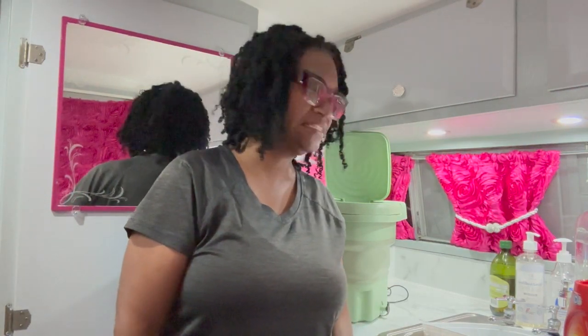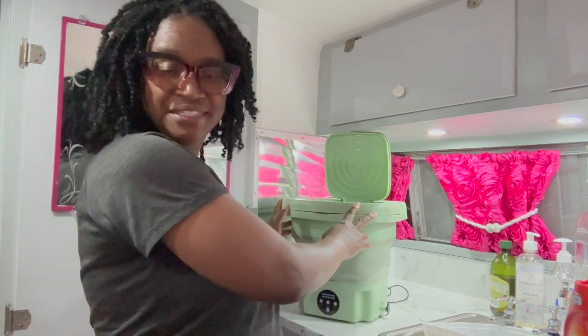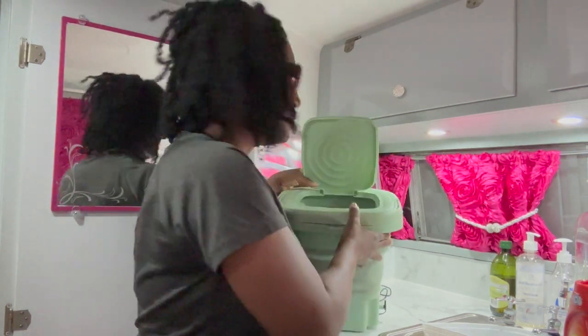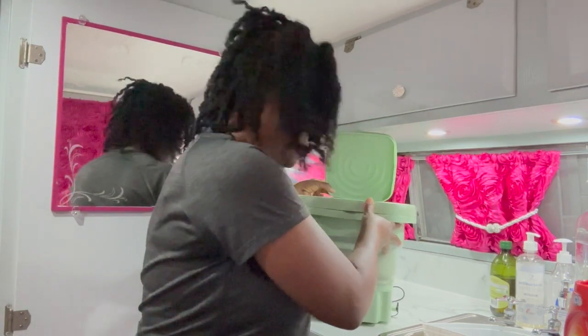Hey y'all, I purchased this little washing machine off of TikTok — a portable washing machine while I'm camping. It says it's for light things, but I'm going to stick these pair of jeans in there. I have a little bit of detergent.